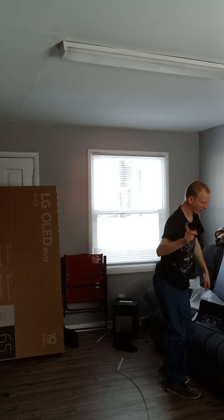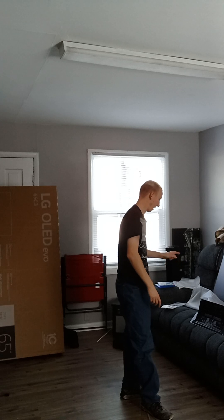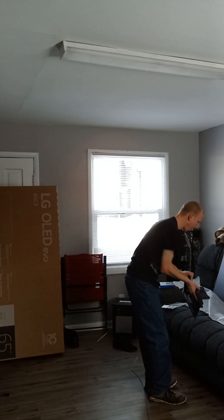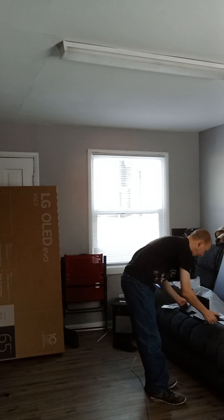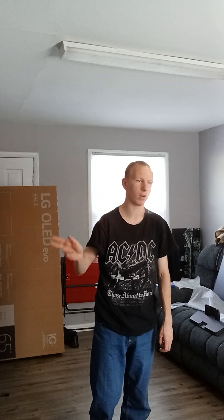We're going to go ahead and end this as unboxing Part 1, because I can't figure out how the screws go into this piece — every time I put one in, the screw just gets tighter without going in. I'm going to have to do a Part 2 once we finish figuring this out, so stay tuned for Part 2 setting up the TV, and then Part 3 will be the full review video.